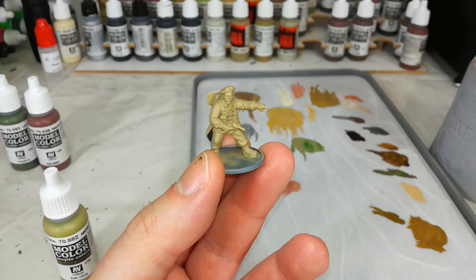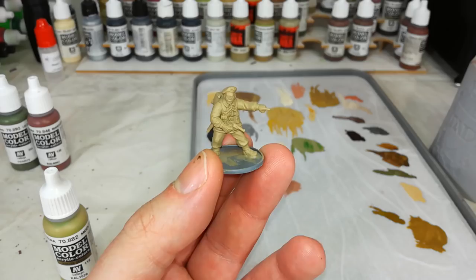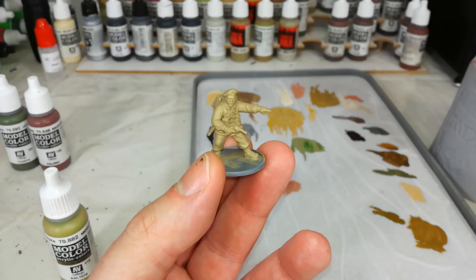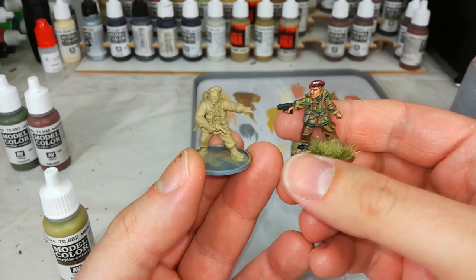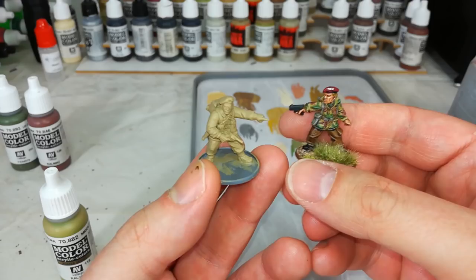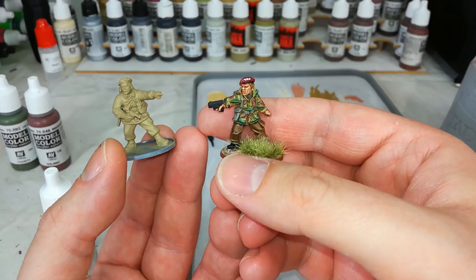To start off with, I sprayed this fellow with some uniform gray and then gave him a couple of thin coats of Citadel Zandri Dust over the top. For British battle dress and all that sort of thing, Zandri Dust is 100% the easiest choice to start from, particularly with these lighter Denison jackets. I did already paint one of these guys - unfortunately my phone ate the video, so we're starting over. There's what the finished job is going to look like.